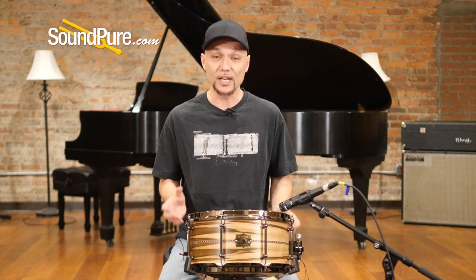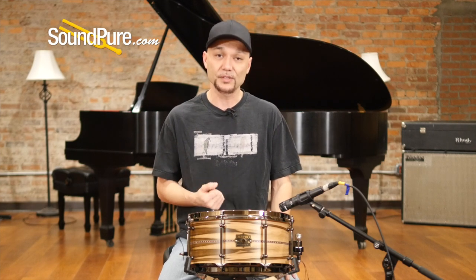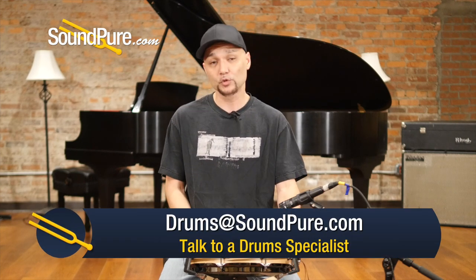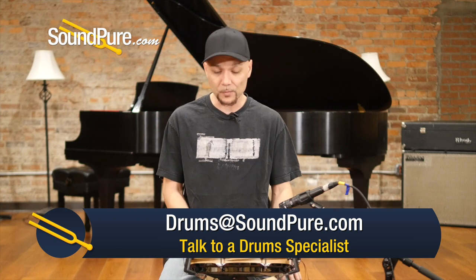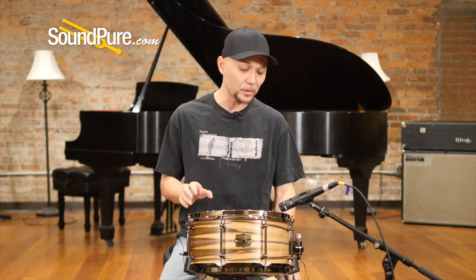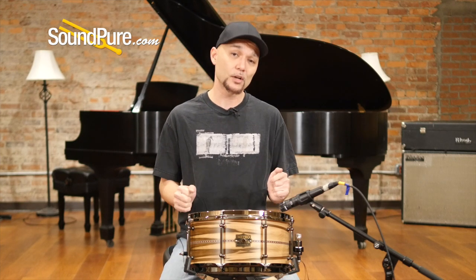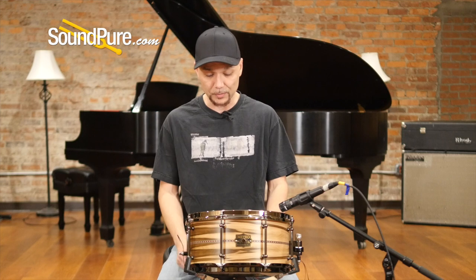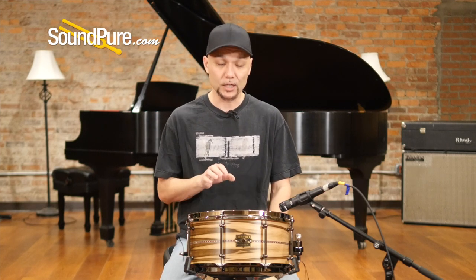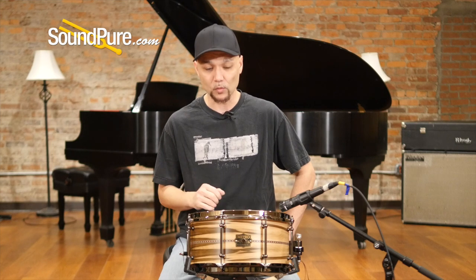Just enough stability there to not rob you of sustain or tone, but still allow you some of that emphasis. It ships with the trick throw-off and matching black hardware — one of my favorite throw-offs in the modern drum industry right now. The notch sensitivity bolt just allows you to keep the snare wires tight and they won't slip. This ships with Remo heads, coated ambassador top, as well as a snare side ambassador bottom, and 20-strand snare wires.